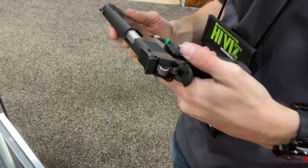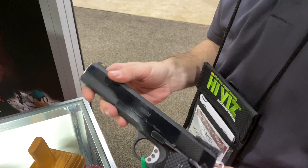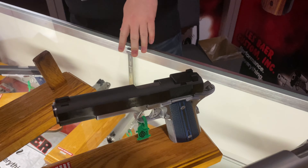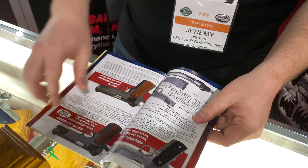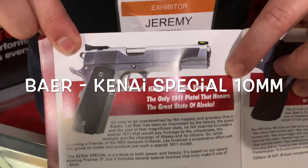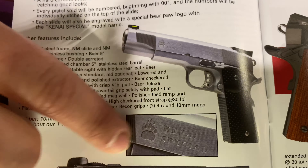Is that a new model for this year? No, we've had that one for about four years. Unfortunately we don't have one here with us this week, but you can get a 10 millimeter in almost anything that's a five-inch steel. This is our Alaska Special Edition — the Kenai — and that's a beautiful piece. It has a special bear print and it's the Kenai Special.